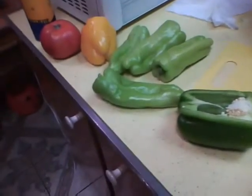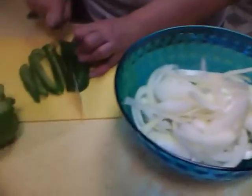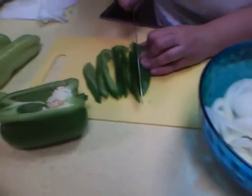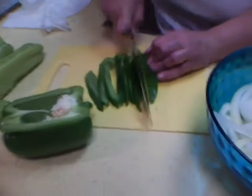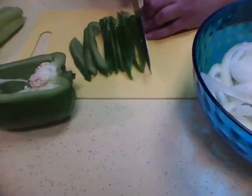We're chopping up our bell peppers now, getting ready to cook them — onions too, very good. I should put some bell pepper in the potato salad. I don't know, I think I'm going to put a little bit.